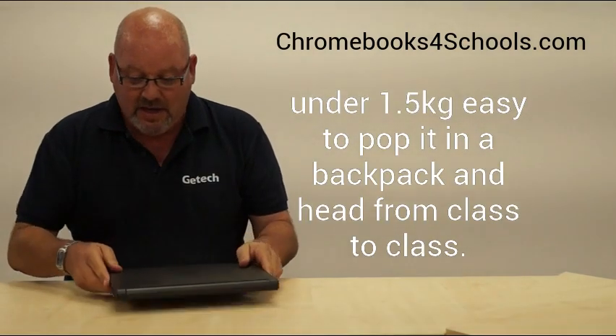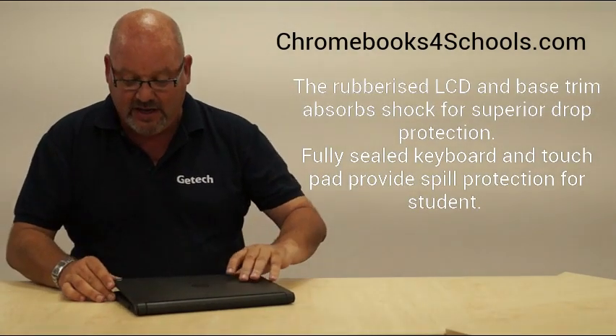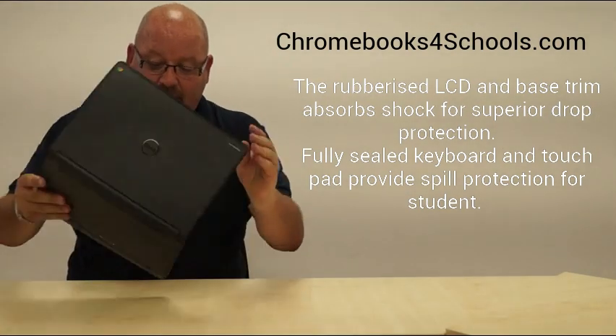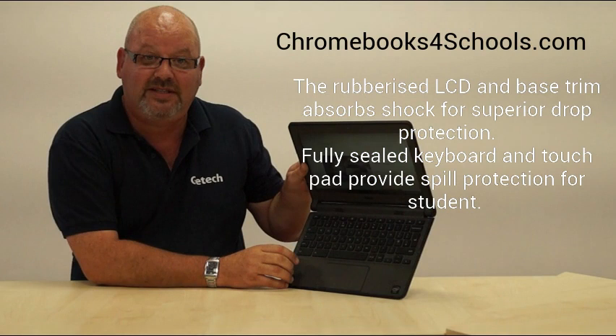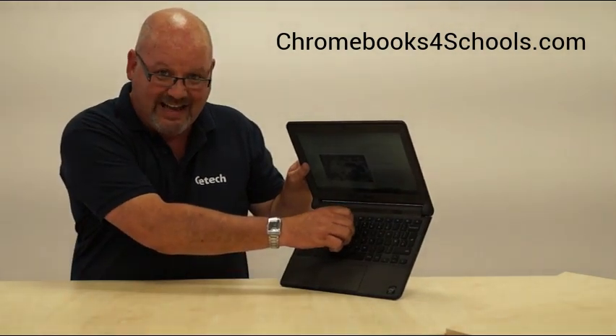What I specifically like about the device is it is robust without looking ugly and without being particularly heavy. It only weighs one and a half kilograms. It has a lovely rubberised casing on the edges, essentially meant to protect the device if it hits on the corner on either side, front or back. It also has a fully sealed keyboard, which means it's completely splash proof and it's almost impossible to take the keys out — we've tried. So when it comes to durability, it's one of the best on the market in our opinion.